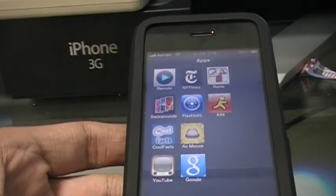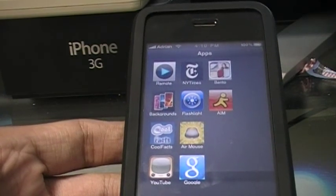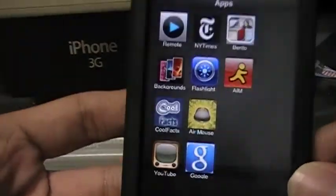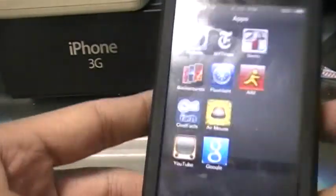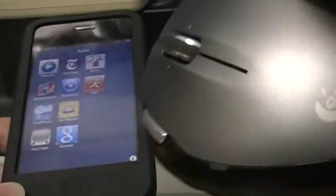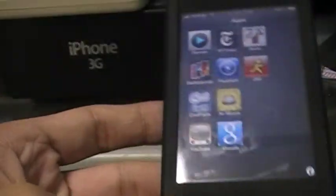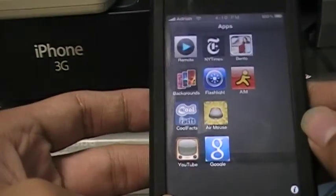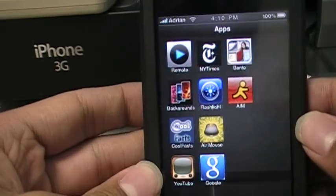Hey guys, KingGuru here today and I have an application review for you. One that works for the iPod and iPod Touch — it is called Air Mouse. It essentially turns your device into a mouse, which is very useful for desktop computers, laptops, media center theater PCs, whatever. Instead of buying an actual mouse and spending 50 bucks on a wireless keyboard for your media center, you can just download this application for about $3 or $4. Very cheap, and it turns your device into a really cool mouse and keyboard.